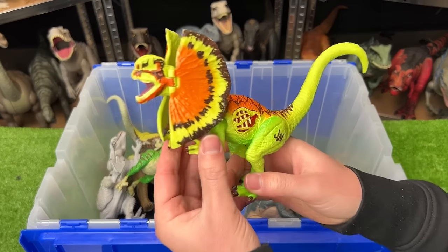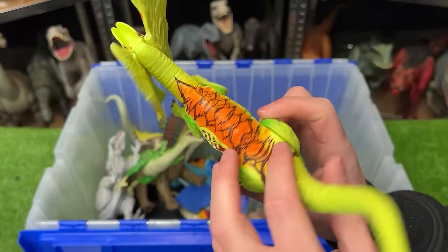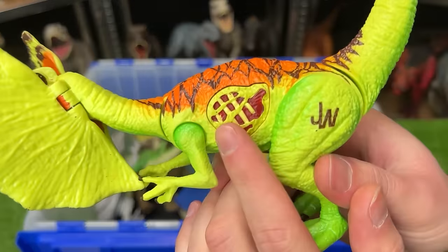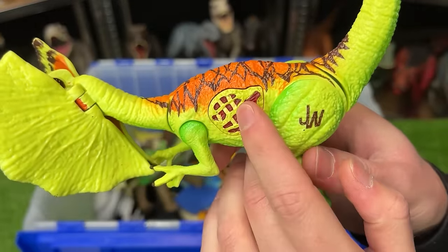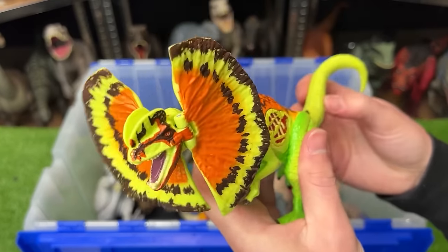This is a super brightly colored dinosaur — a classic Dilophosaurus. It's got bright neon coloring all over its body. It's got a button on its side for lighting up and sound effects, although it doesn't work anymore. And you can use the tail to move the head up and down.